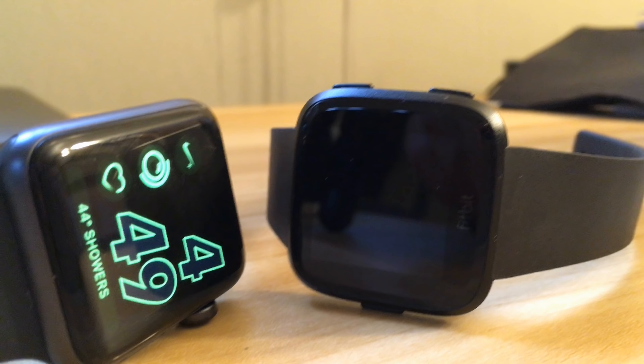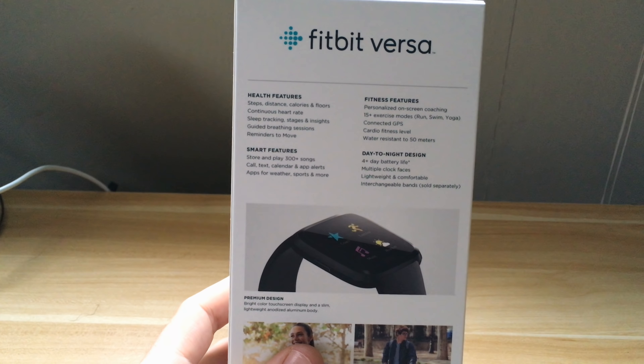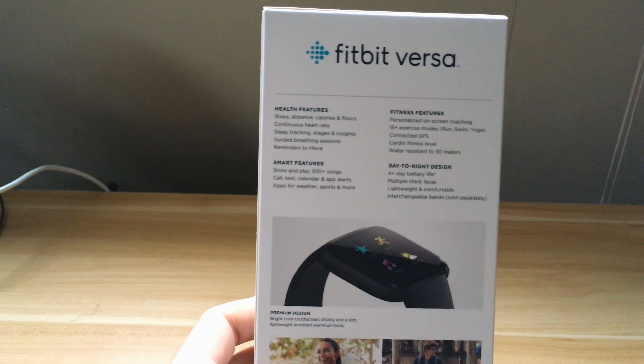Welcome back to another review, ladies and gentlemen. I really appreciate you guys checking out my channel — everyone that subscribes, likes my videos, comments, anything like that, you guys rock. Today I have my first wearable review: this is the Fitbit Versa.